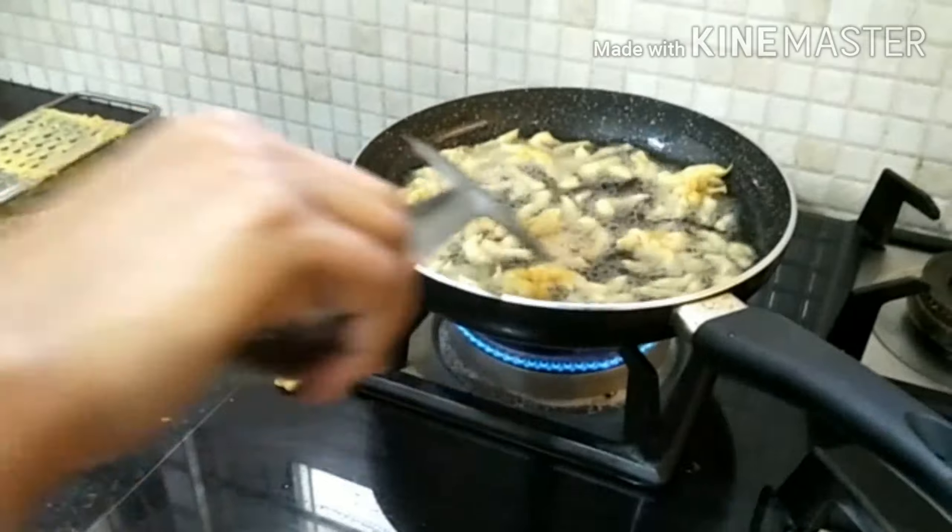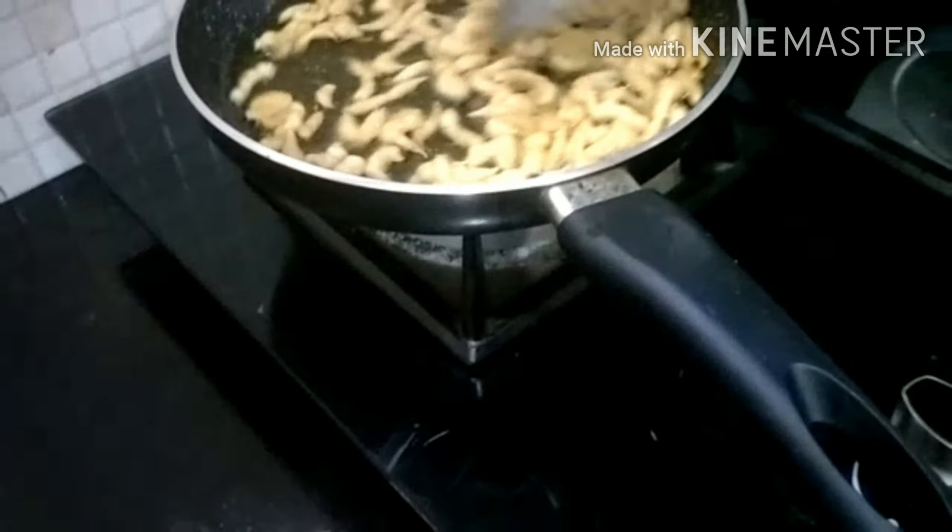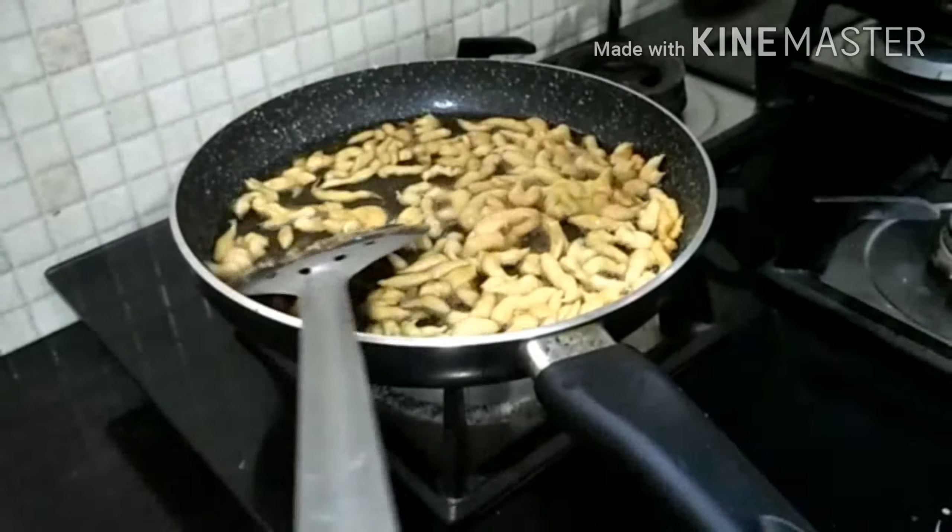Now we are going to slip it out and flip it. We are cooking it on a medium flame until it's cooked nicely — we just have to give it that much time.